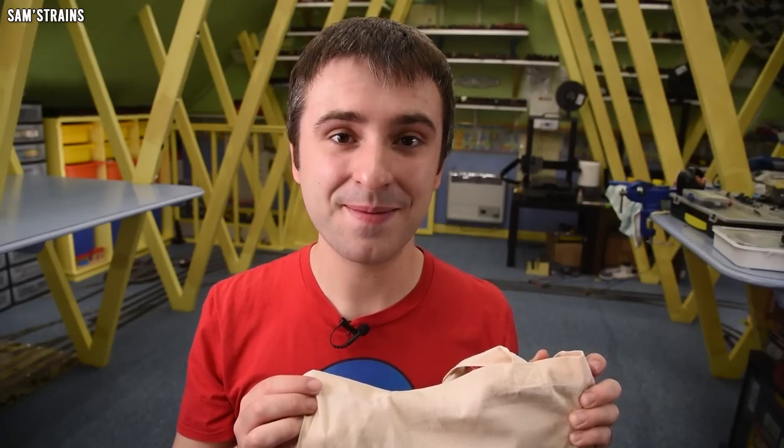Hello there everybody, Sam's Trains here and welcome back to The Railway. Studio Canal, the good people behind the new The Railway Children Return film, have sent me this bag of goodies and today we're going to take a look at it.